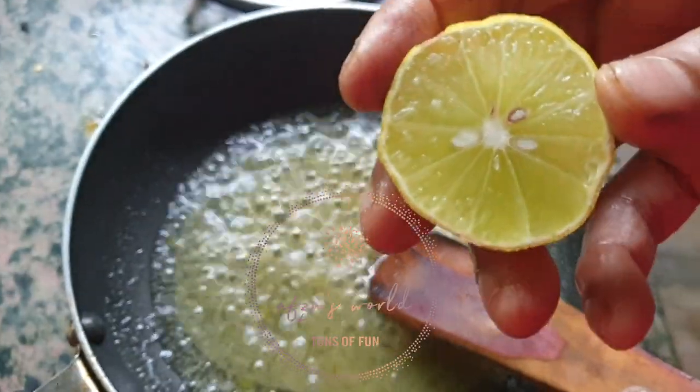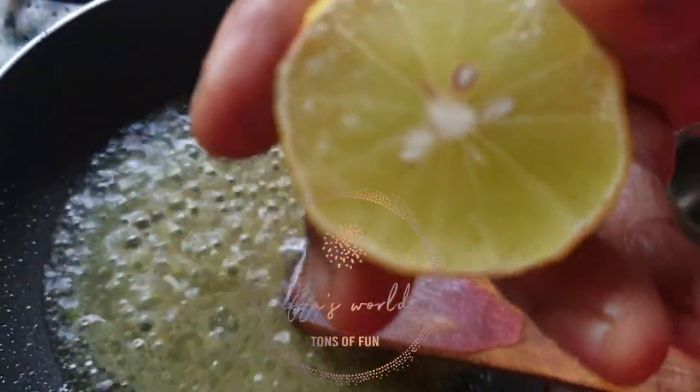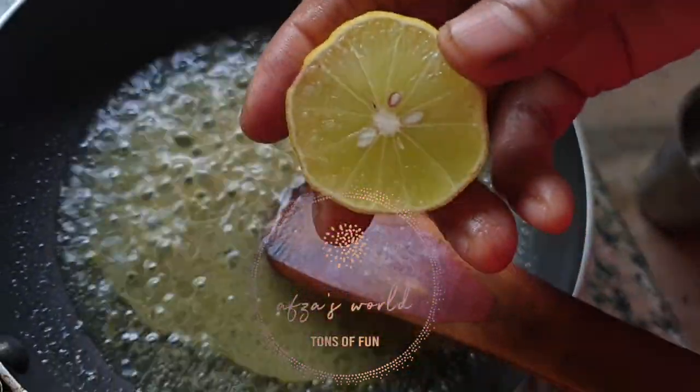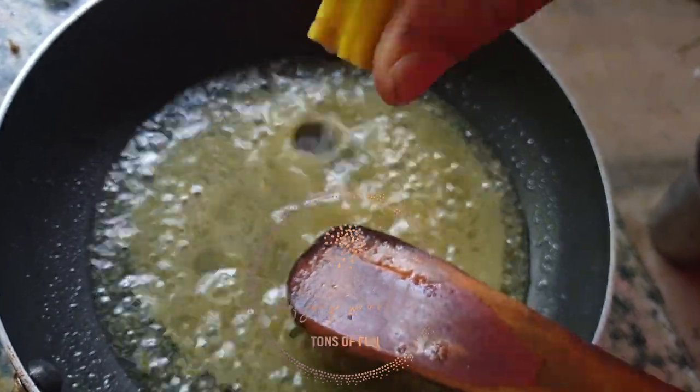Now let the oil boil and add some drops of lemon juice into the hot mixture. If you add lemon, it will help remove dandruff from your hair.